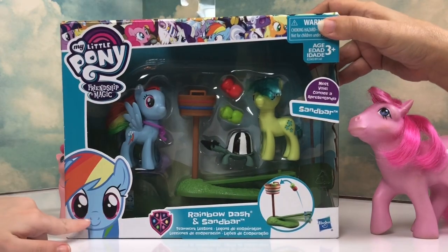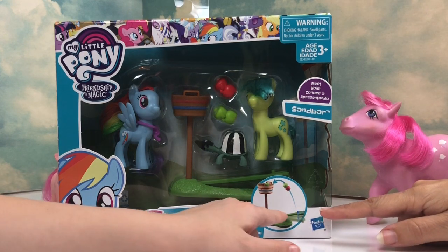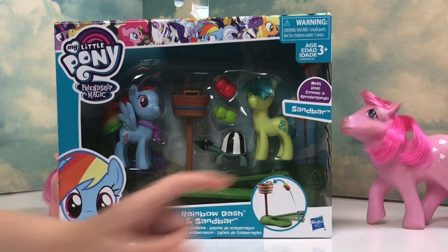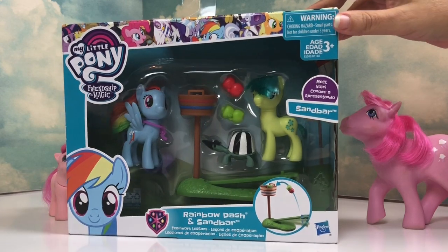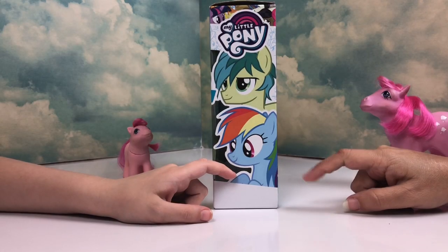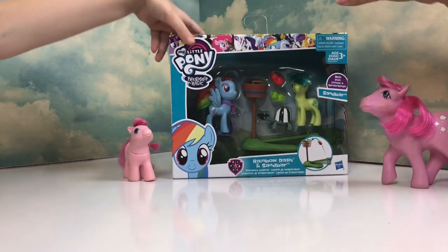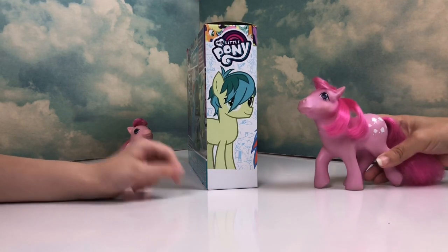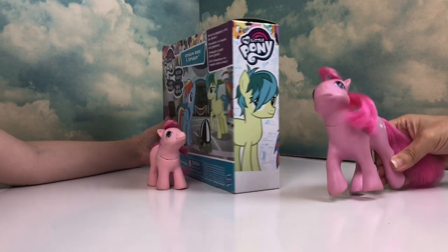On the front is a label — that's not Sandbar — and it shows how to play the little basket apple game, which reminds me of Applejack. It's from the Friendship School, which is exciting. It's from Hasbro, and it's got Rainbow Dash and Sandbar on the side. The other side has Sandbar too — he is just so cute, the cutest little colt of G4.